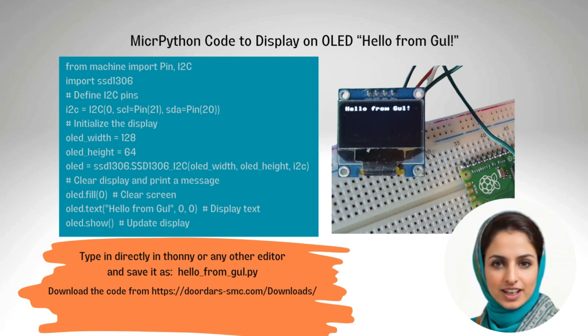This project introduces the basics of interfacing an OLED display with the Pico, while also laying the groundwork for future projects where the display will be used to show sensor data. You can download the code from the website URL given in the comments section as well. Stay tuned for more to come.